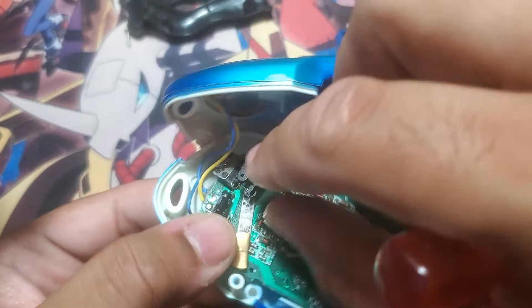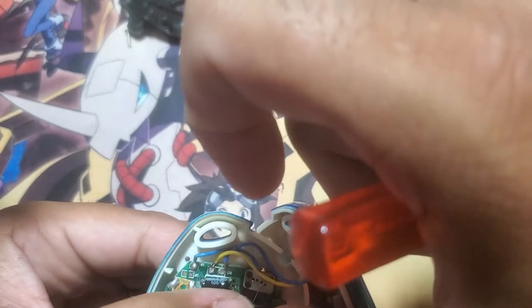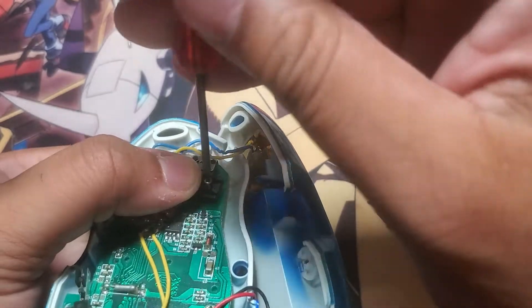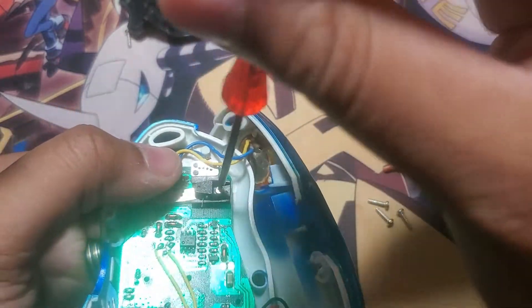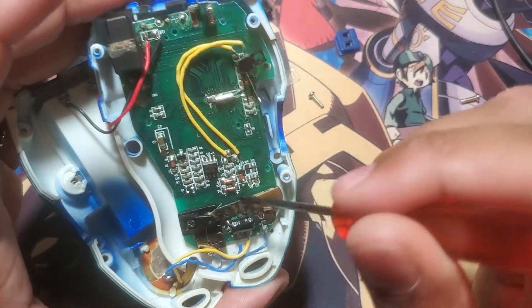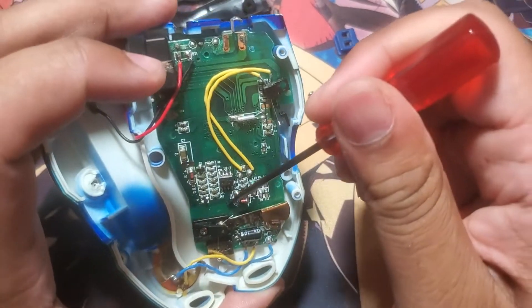Get the pendulum in — just gotta get it so the spring gets in there where it needs to go. There we go, I think I got it. Now almost. Yeah, I think for a lot of people the pendulum system here is going to be the most difficult part to work with. Now I just gotta hook the spring onto the top hole on the pendulum stick, I guess you'd call it. Perfect, we're right back up in it.